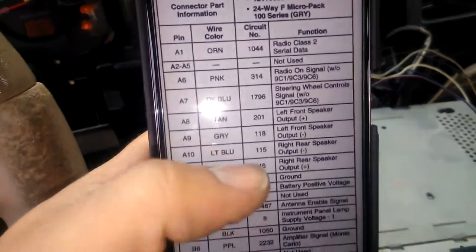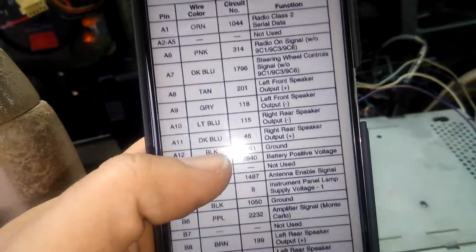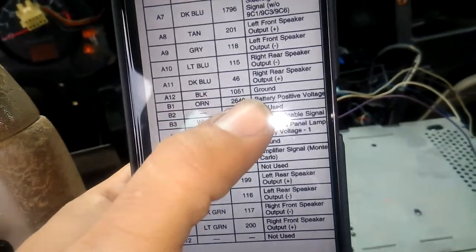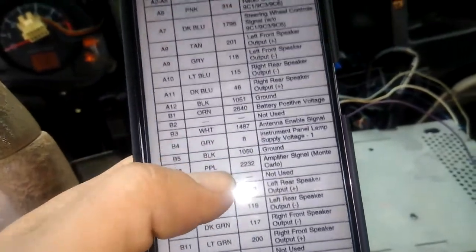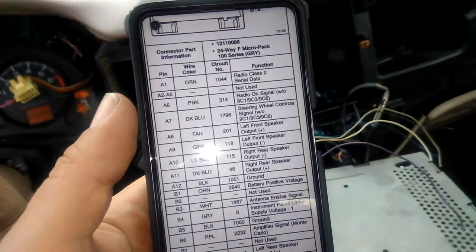So here's what you're gonna get: A1 orange, A6 pink, A12 black which is ground, and B1 orange. Again — see 'battery positive voltage' — don't mix the two oranges. I don't know what will happen and I don't want to find out.